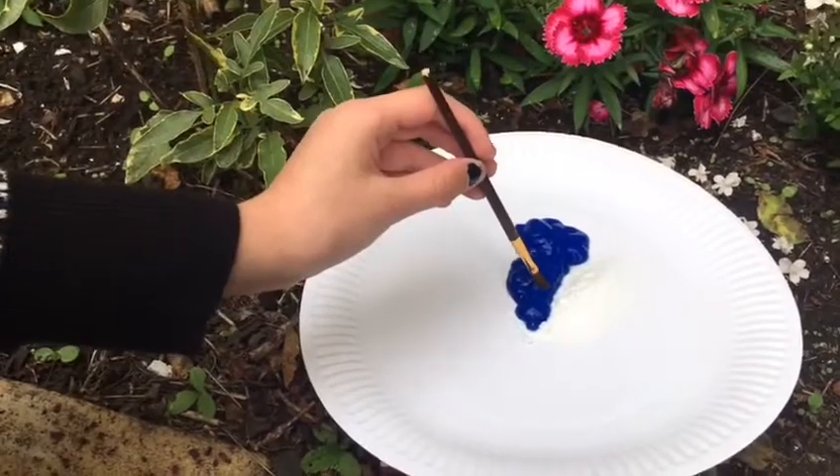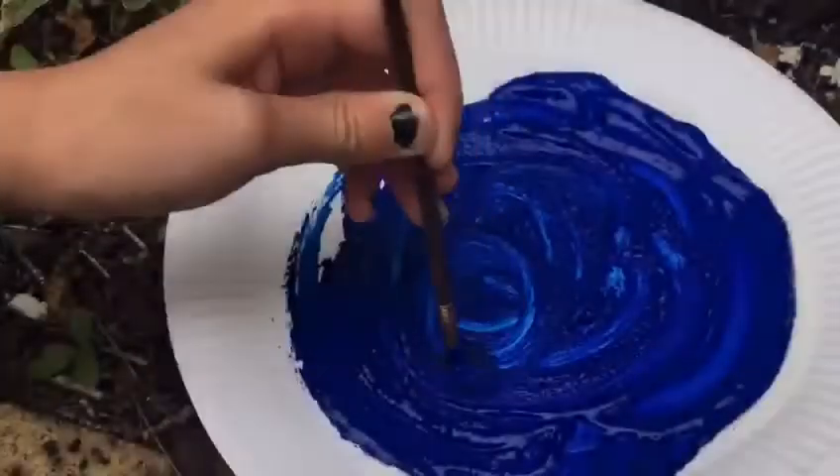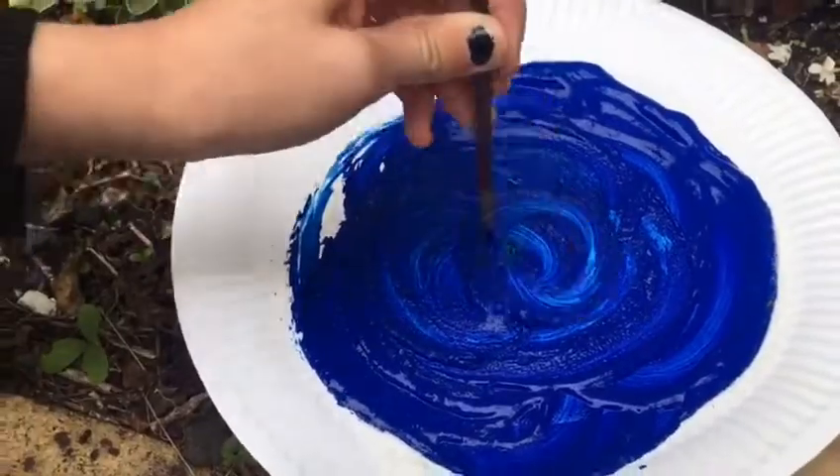Step two: mix your bicarbonate of soda with your paint until you get a paste — like this. The paint starts to change. Mix it all, extending to a paste.